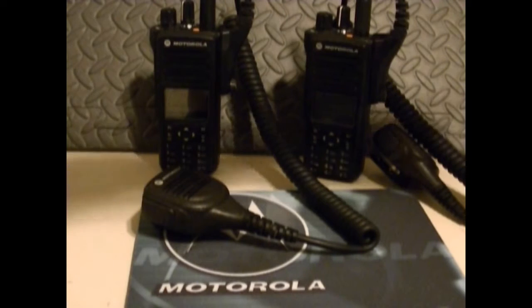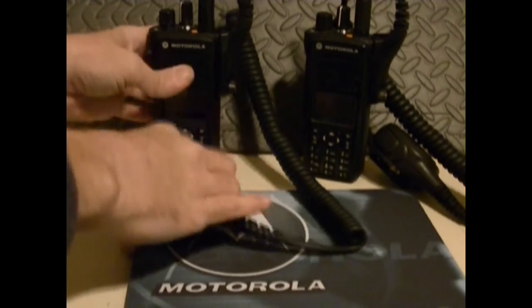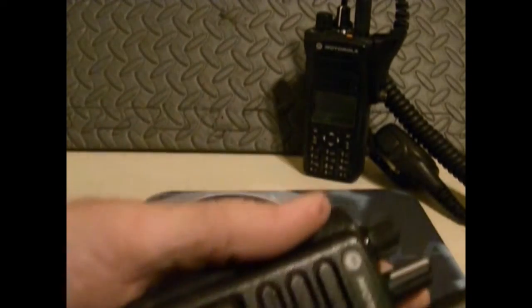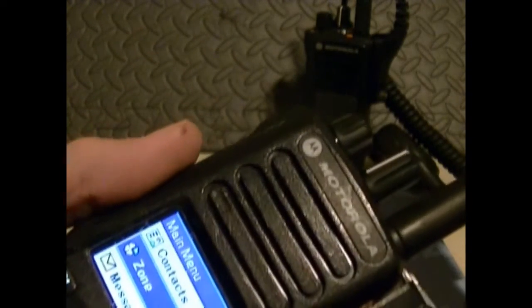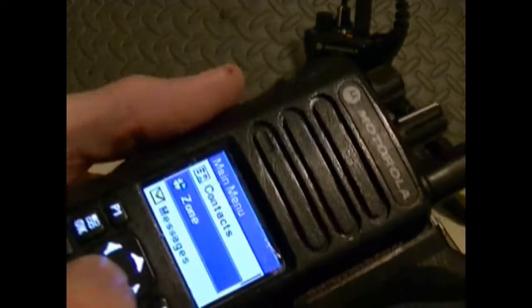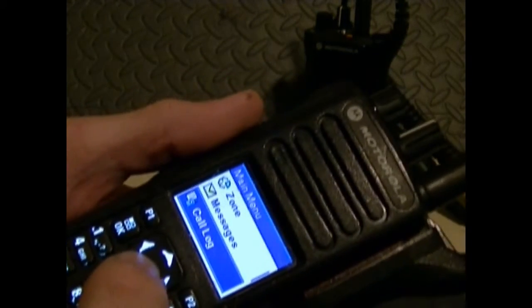These cover the whole band split from 403 to 512. I don't know if they go all the way up to 520 — I don't think they do. But you've got contacts, zones, and they hold a thousand channels. Messages — you can text message.